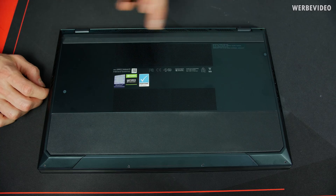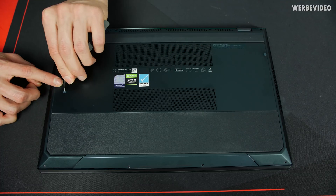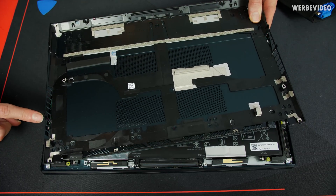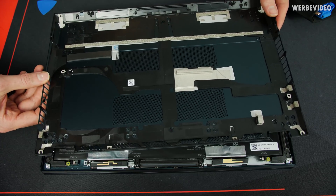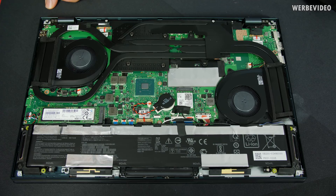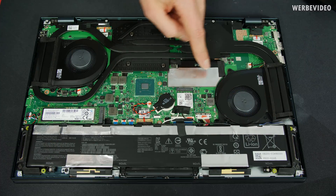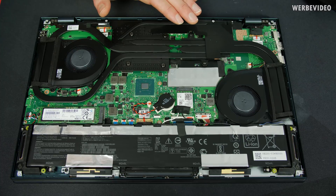Already removed eight screws, but there are some additional rubber pads here that could be hiding screws underneath. Opening was really quick and easy — I only had to bend one of those clips back a little bit. So accessibility for servicing is very good. Looks very clean inside. After removing a small plastic sheet, we can see the NVMe SSD, the battery, a Wi-Fi module, the chipset, and a massive heat pipe solution.